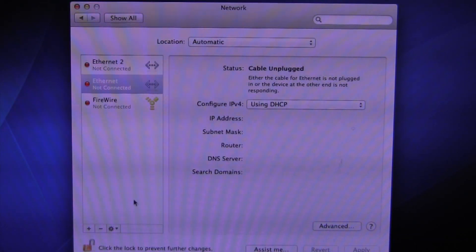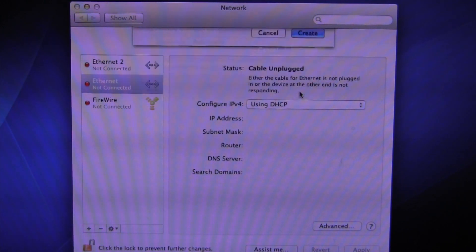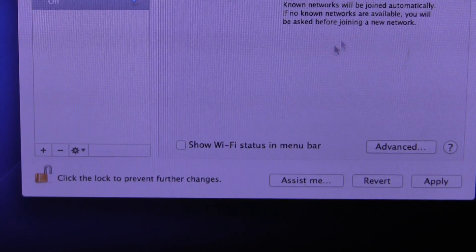With the card installed, fire up your machine and boot into OS X. From the network portion of System Preferences, add the card if it isn't detected automatically. I always make sure that it's visible in the menu bar to allow for easier access in the future.